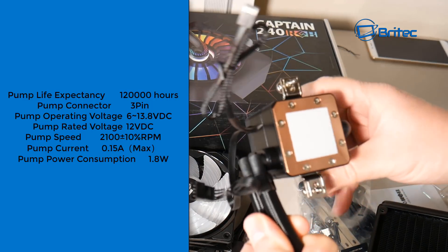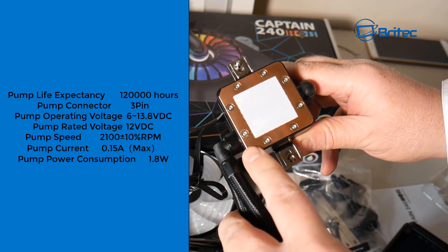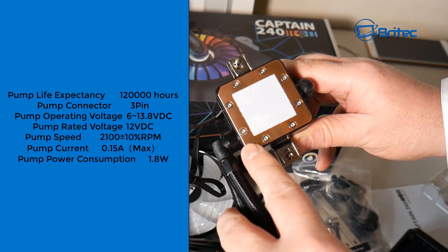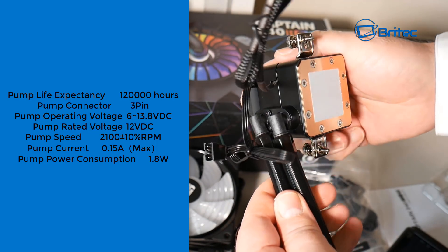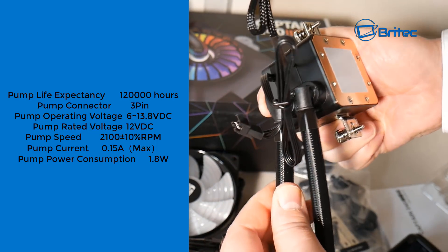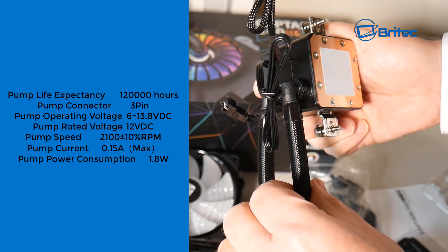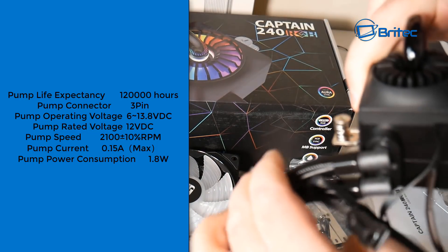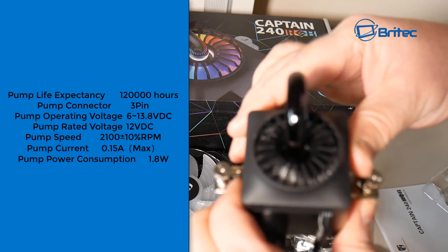The pump life expectancy is 120,000 hours. It has a three-pin pump connector, and the pump speed goes from 2100 RPM plus or minus 10 percent. The pump power consumption is 1.8 watts. You can see the pump tubing here — it rotates a little bit, giving you some movement, using a unique mechanism by Deepcool.